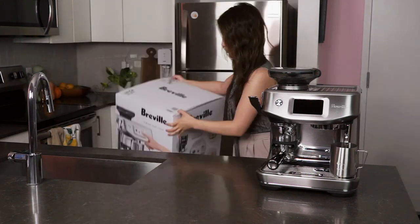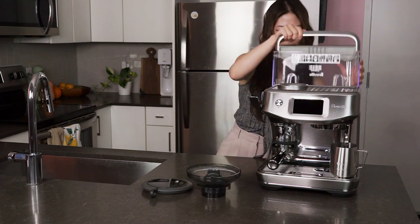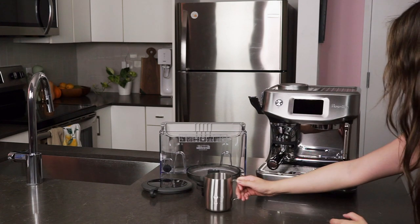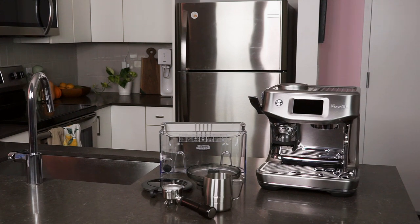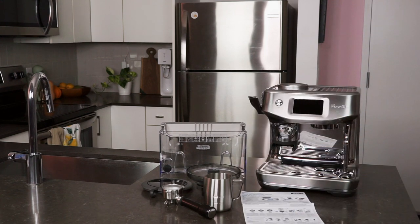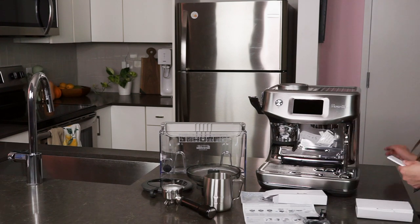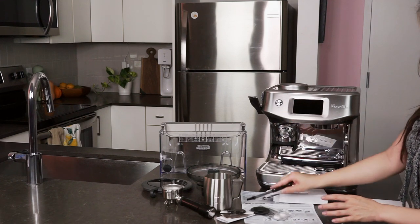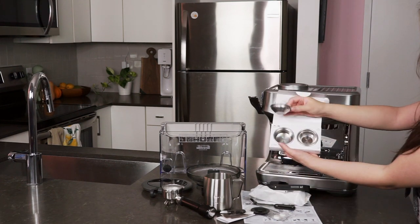Breville's Barista line ships with a ton of removable parts and accessories, so let's get right into what's in the box. You'll find an integrated grinder, tamp, tamp cover, steam wand and hot water outlet, as well as a removable 340g floated plastic bean hopper with a removable silicone lid that helps seal in the freshness of your beans. On the rear, there's a 2L removable plastic water tank with removable water filter and water filter holder. And at the front, there's a removable drip tray with a removable drip tray cover in that same beautiful sparkling stainless steel.